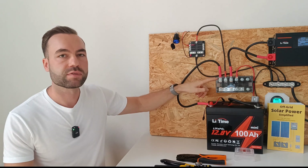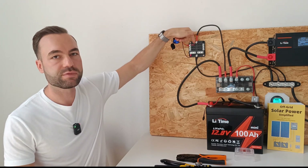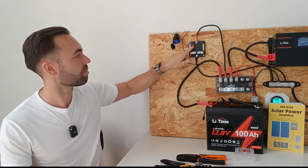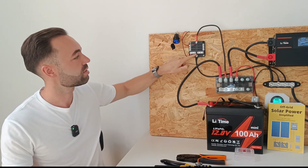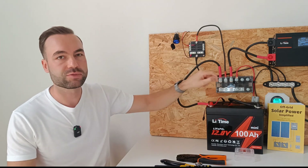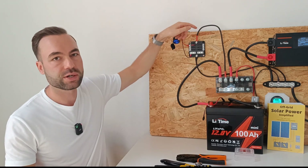Here we have the main positive from the battery bus bar going to the input of the DC fuse box. Then we have our first circuit — a USB charger. The positive leaves and the negative returns to this negative bus bar, then it goes back to the main battery bus bar. This is a 10 millimeter square wire, as you will soon learn in the wiring diagram.